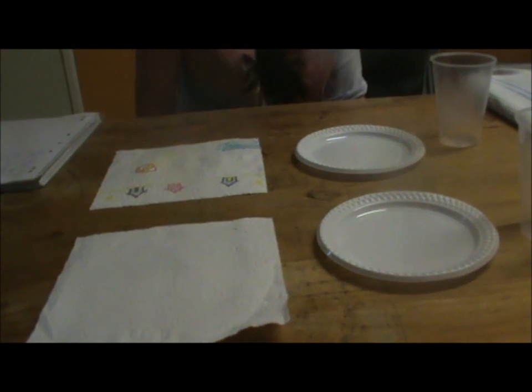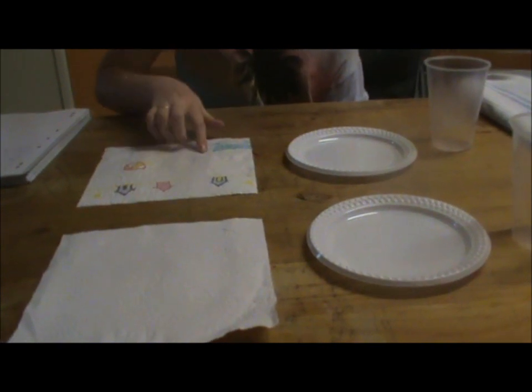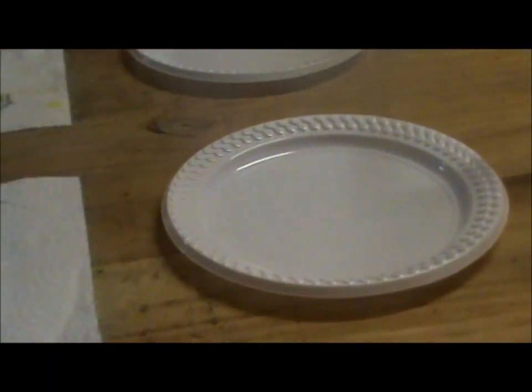Investigation one: paper towel. Focus question: which type of paper towel absorbs the most water? Type one: Handy. Type two: IGA Signature. Both plates contain 45ml of water.